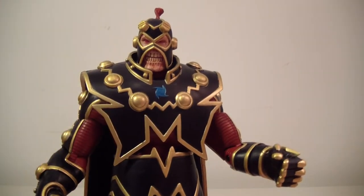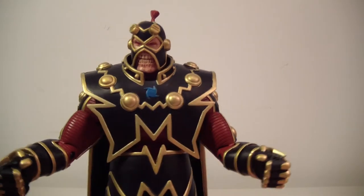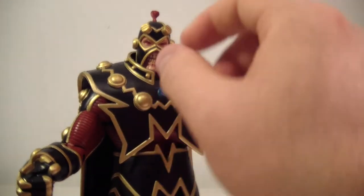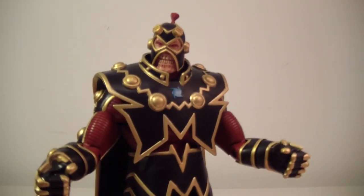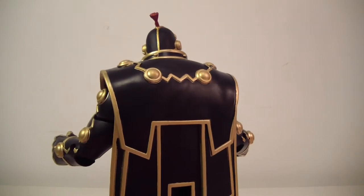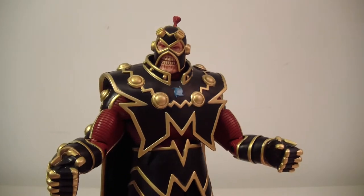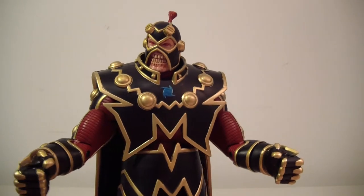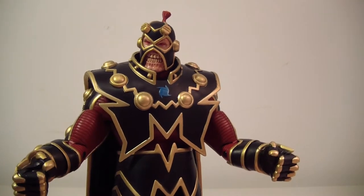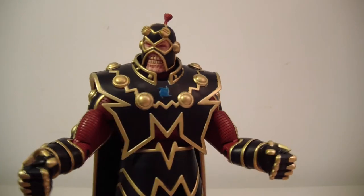Still a really great looking figure. I definitely dig the Kirby-esque design here — very Jack Kirby. He looks really cool and I'm definitely glad to have him in my villains gallery, especially as a Superman villain, which is really cool.